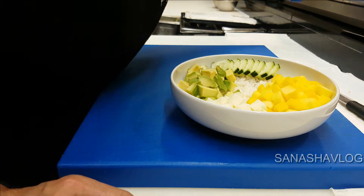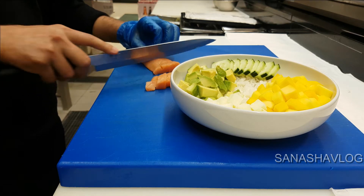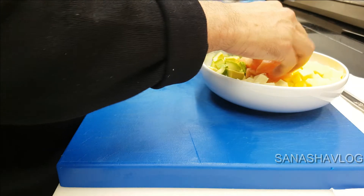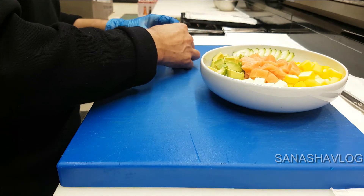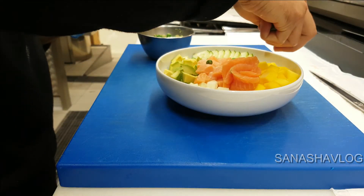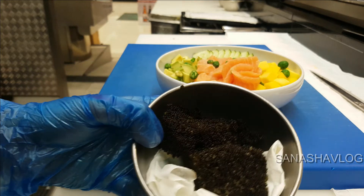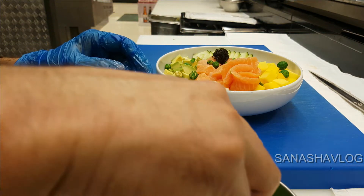Now I'll use the salmon. I'll also use wasabi beans — they give a very crunchy look. And now I'll use a little bit of black tobiko and a little bit of wasabi tobiko.